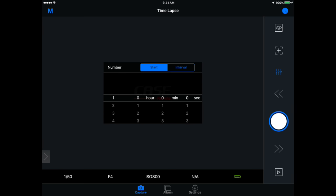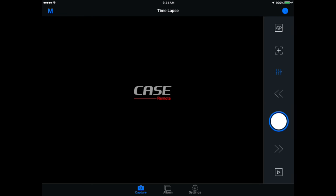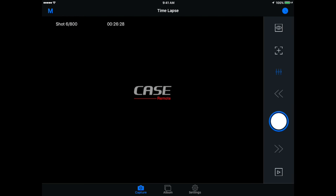And of course, time lapse — I love shooting time lapses. You choose when you want it to start, so you can delay the start if needed, then choose the interval and the number of shots it's going to take. If I say 800 shots every two seconds and hit start, every two seconds it takes a shot. You can see in the top left corner the number of shots captured and the time until it's done. Hit the shutter button again to stop the time lapse.